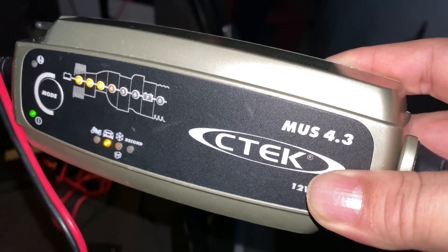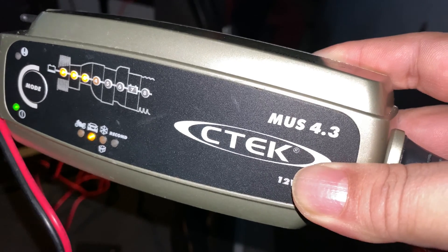If you want to pick up this CTEK 4.3, I'll put a link to it in the description below. Peter Von Panda, out.